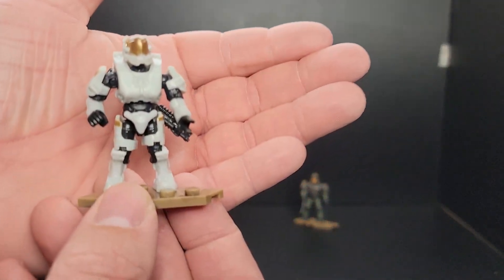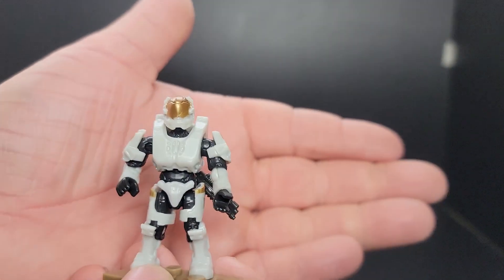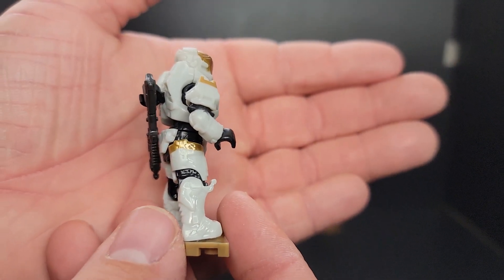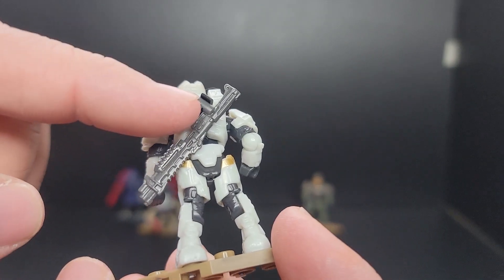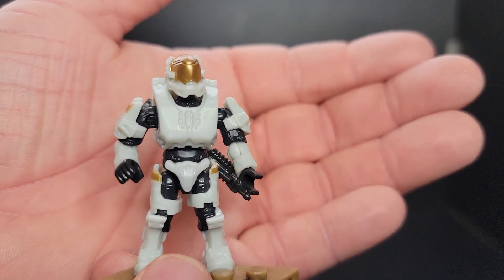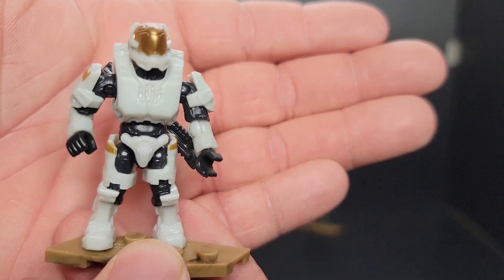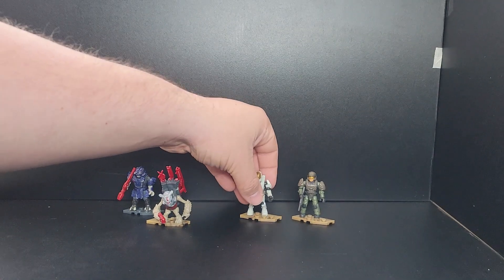Here we have Kelly. Pretty solid figure, actually. When I saw a review of her first I wasn't too impressed with the color tone on her armor, but in person it looks better. She does have gold accents on her shoulder pads and her hip armor pieces that match her visors. She comes with a tactical shotgun. Overall a pretty solid figure with that new helmet style — we've seen it once before in a helmet series in the red variation. Sadly she didn't get the number printed on her left chest plate, like Fred and the Chief have in previous sets.